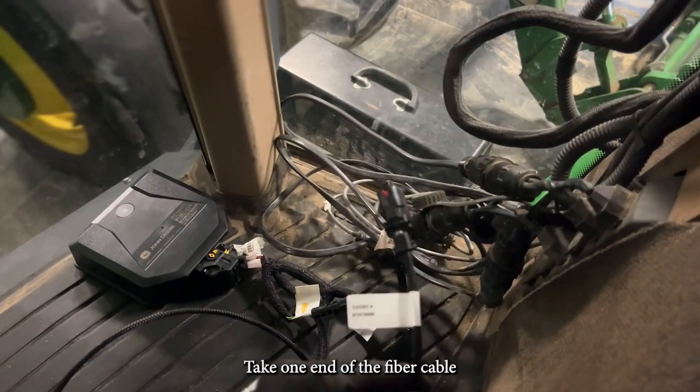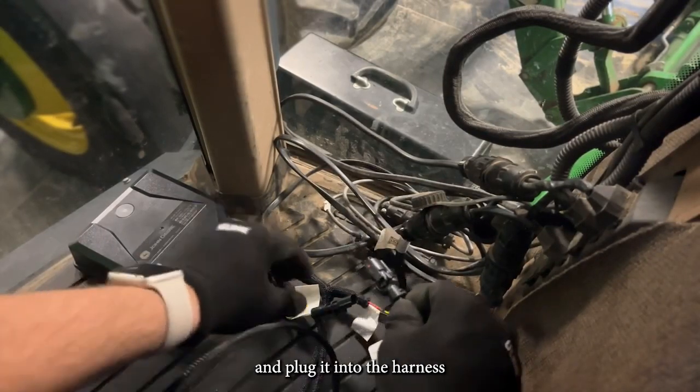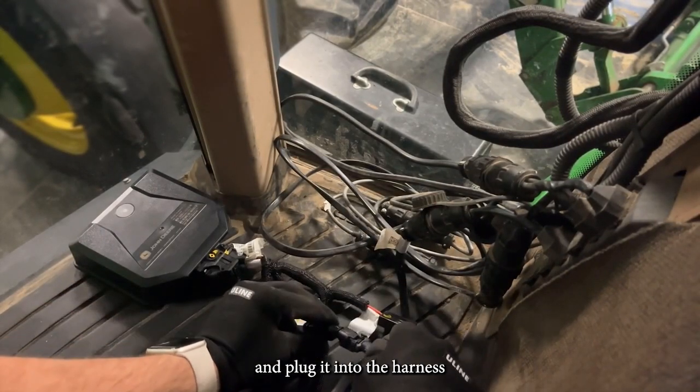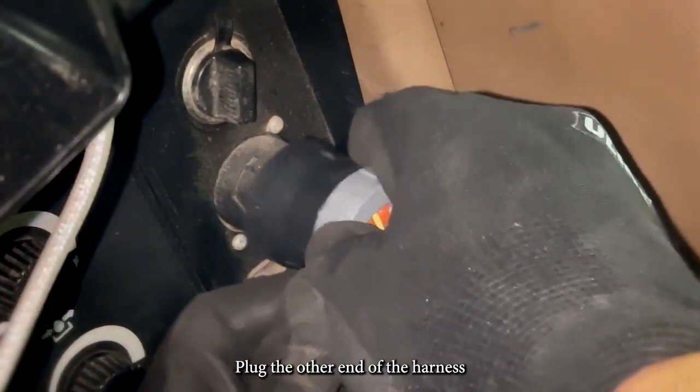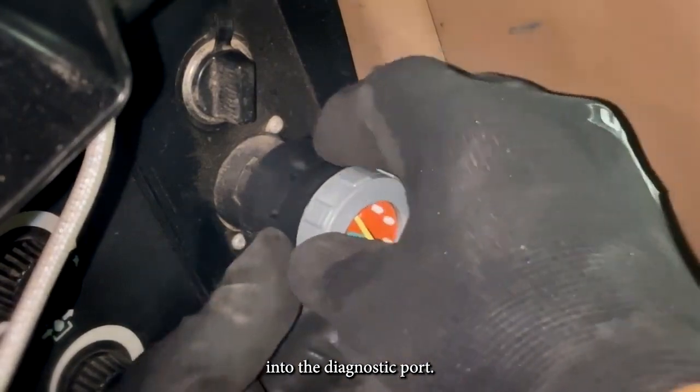Take one end of the fiber cable and plug it into the harness. Plug the other end of the harness into the diagnostic port.